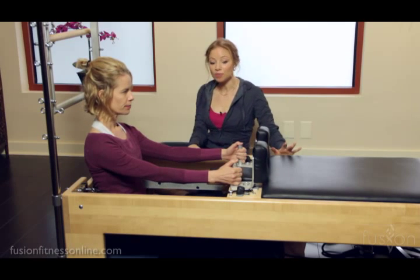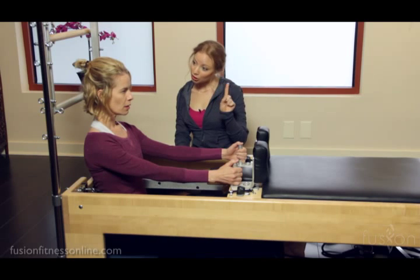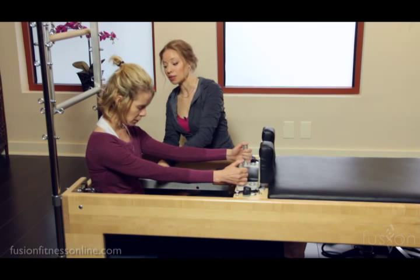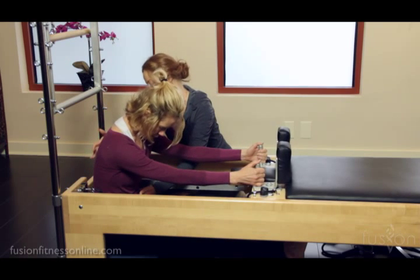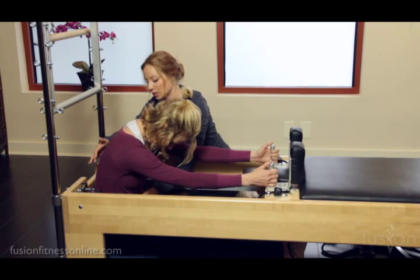Now take an inhale here. On the exhale, I want your head to drop down and I want you to go into spine stretch, allowing the reformer carriage to help give you some traction and pull you forward. This is wonderful for people that have a harder time finding this little bit of articulation in spine stretch.